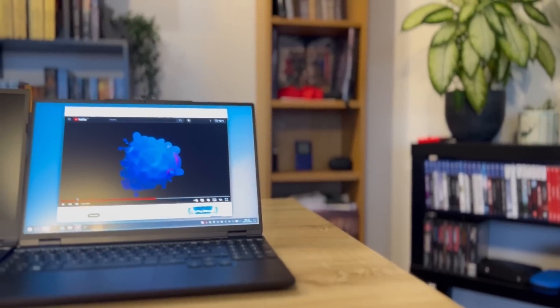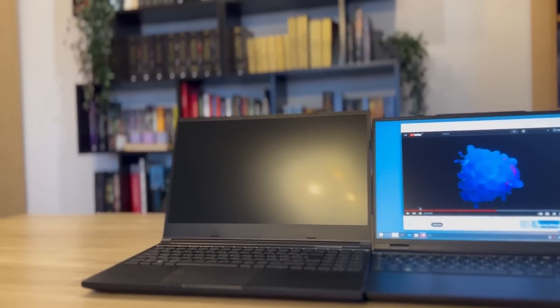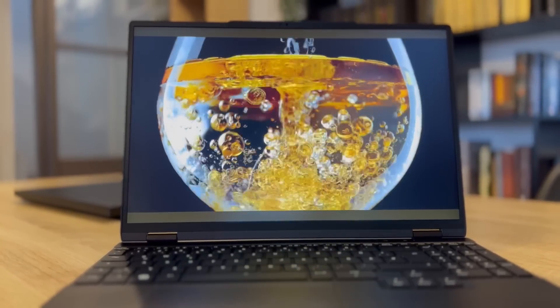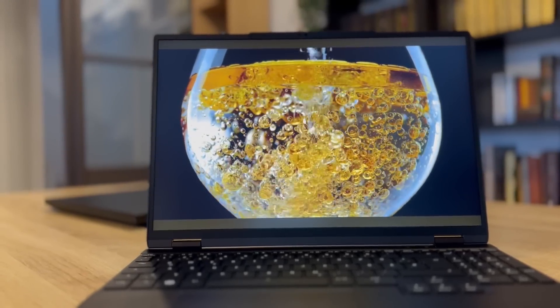You might wonder why I tested medium graphics — this is because the display can go up to 240 Hz refresh rate, so you might want to lower details to try and hit at least 120 fps in certain games. As per battery life, the Stellaris Slim 15 has a 99 Wh battery, rated for up to 13 hours, but in real-life testing on hybrid mode — where the integrated GPU was used mostly but the NVIDIA GPU could wake up when needed —